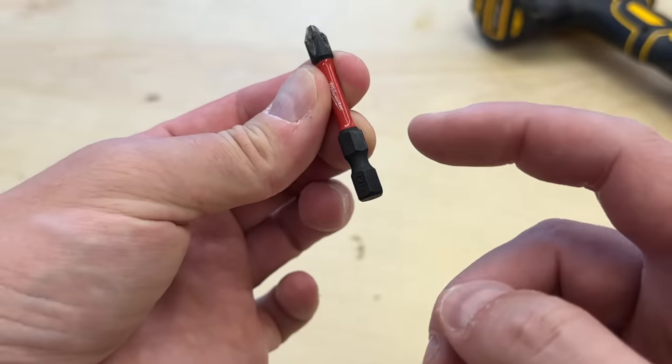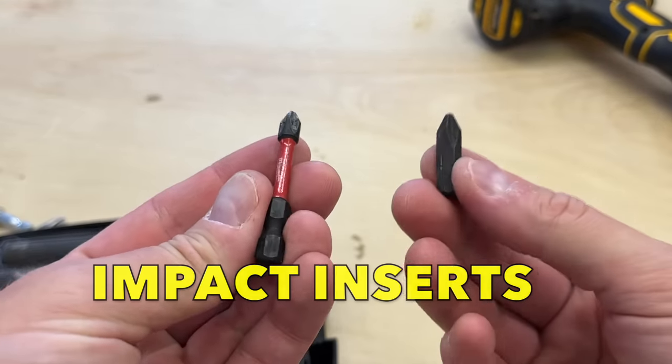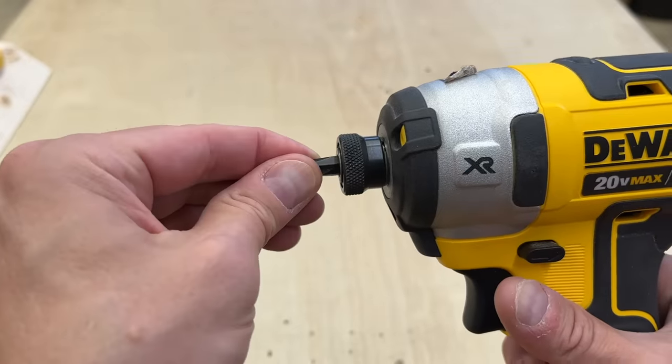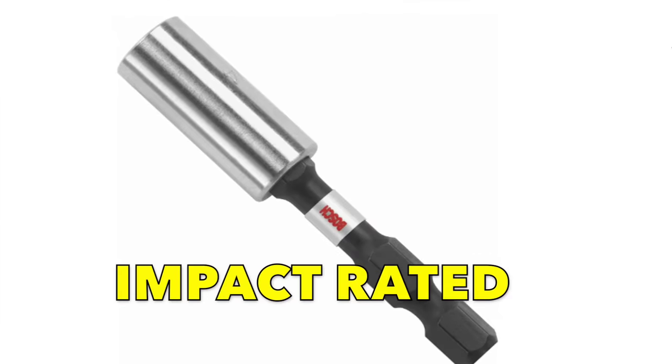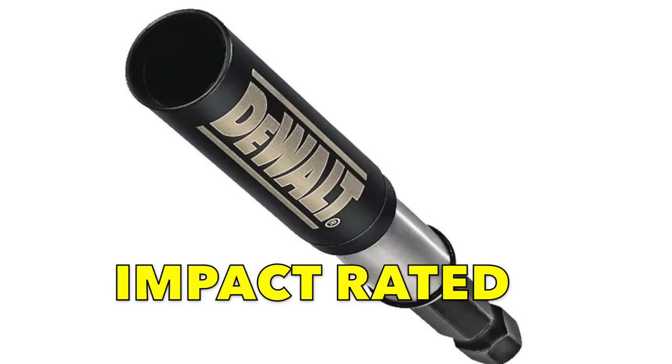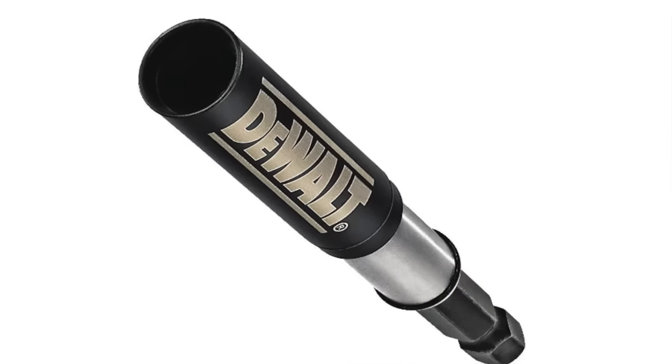Most impact bits are power bits for this reason. There are impact insert bits as well, but you really can't load them by themselves because the quick-change collets won't hold them securely. So there are impact-rated bit holders on the market — they chuck into the impact driver, and you can pop impact-rated insert bits into them, and they work like normal.